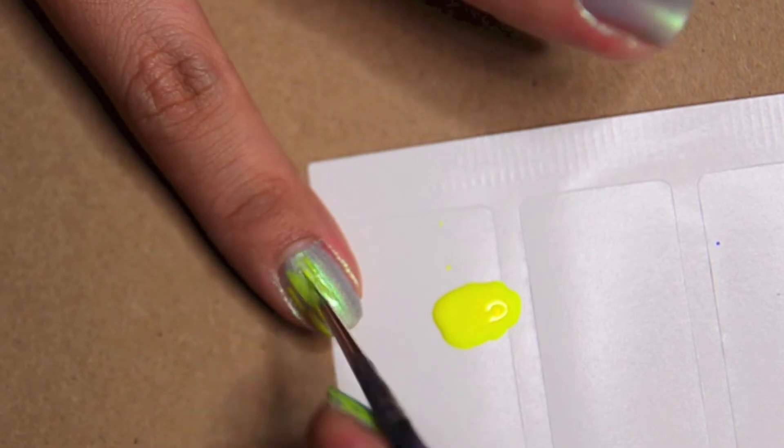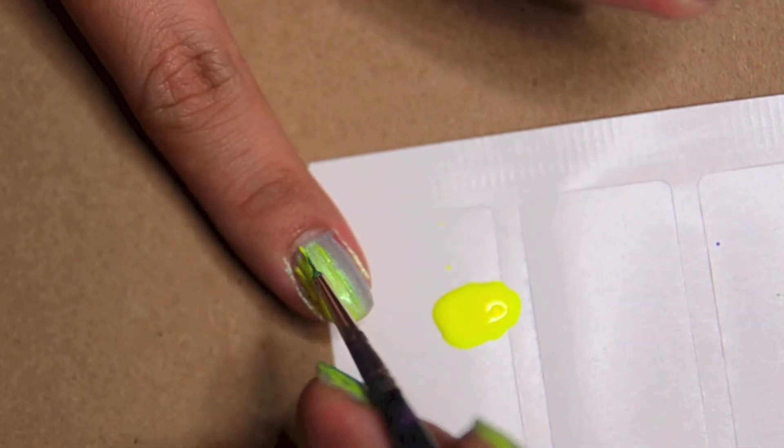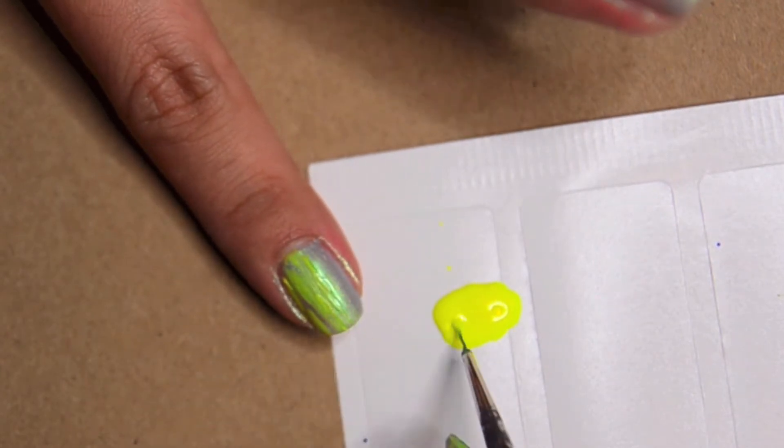So I'm keeping the streaks to half of the nail, concentrated mostly on the edge — the outermost edge, or rather the innermost edge, I don't know.